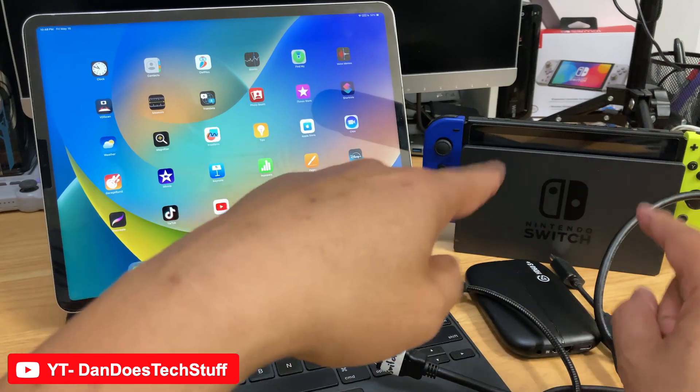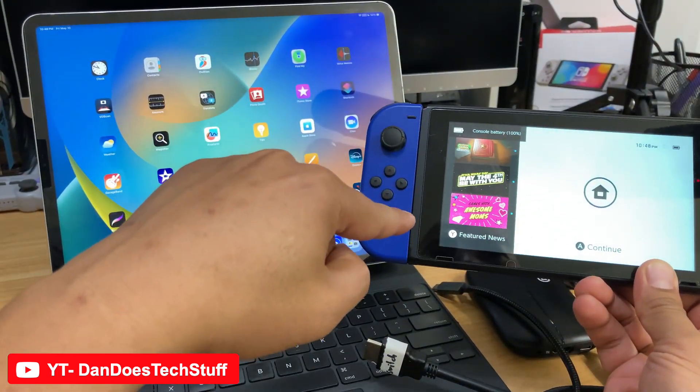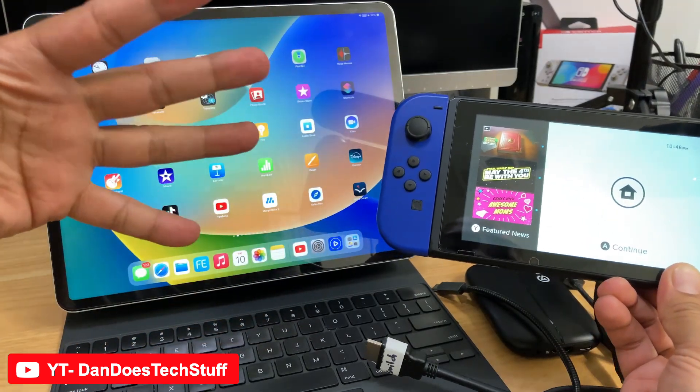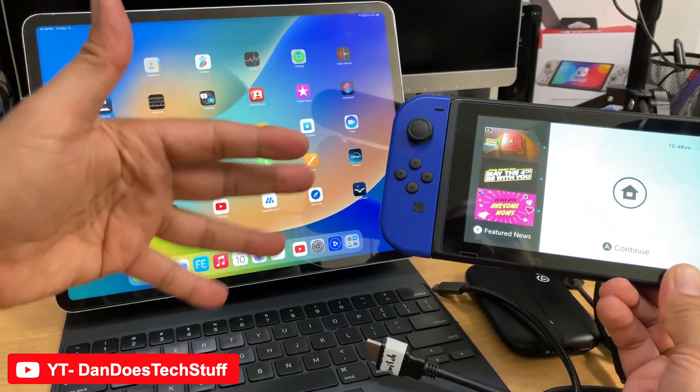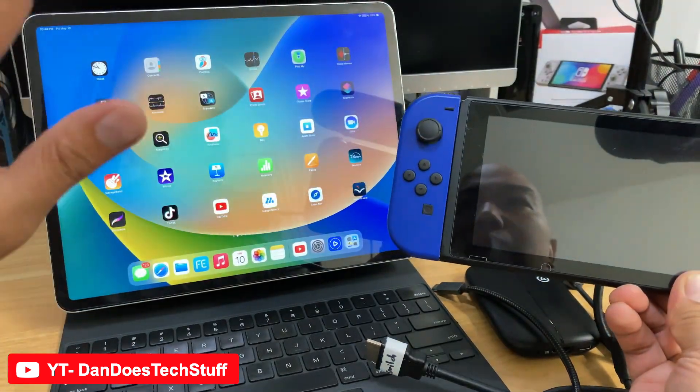Now a little bit of backstory. I've been on the fence about getting the OLED Switch. I don't often play portable, but when I do I like it when it's docked. But I also like a better screen.